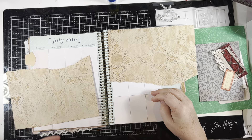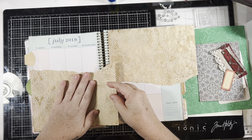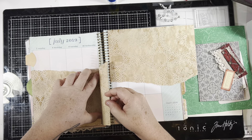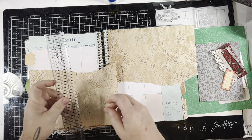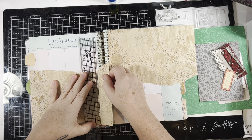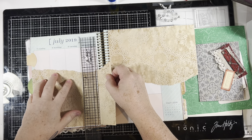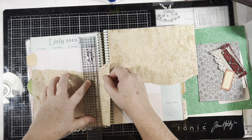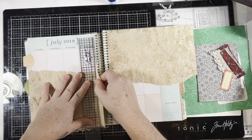Let's start with getting our background done. I think I'm going to just collage the back — maybe put this on the bottom on this side and this on the top on this side. Oh, I like that better, let's do that.